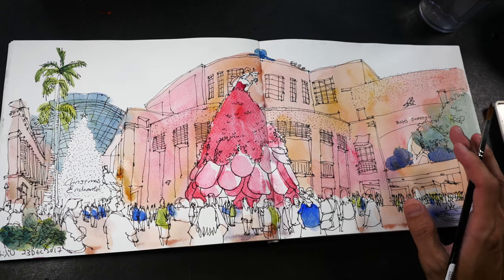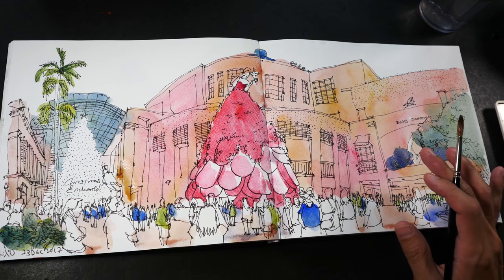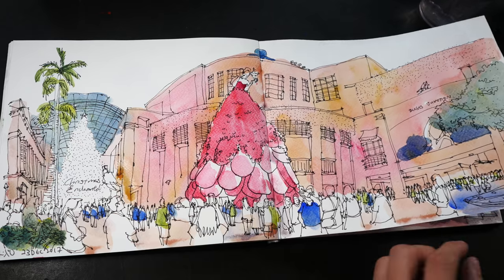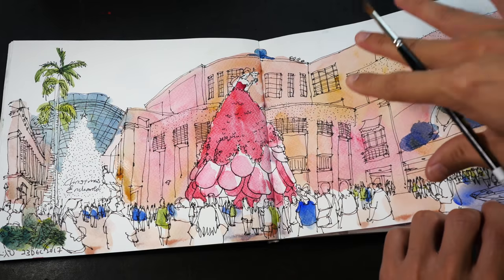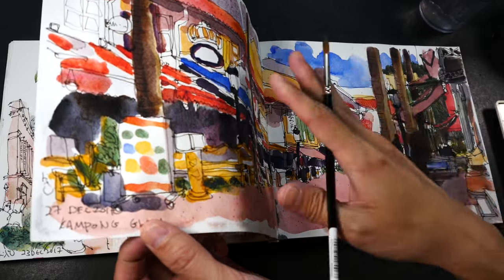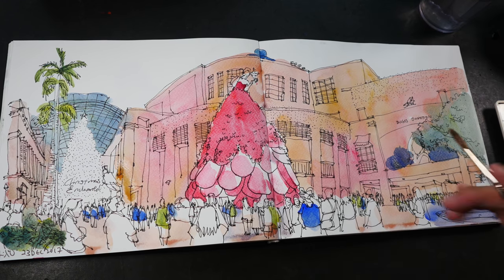The sketchbook I'm using is a Kearns and Papier sketchbook featuring 35% cotton and 160 gsm paper. It's quite thin — the paper is buckling quite significantly and I can feel the moisture has gone through to the other page. For the last wash, I'm going to paint the shadows.